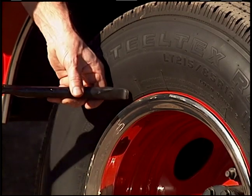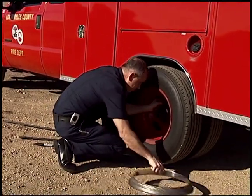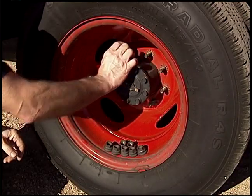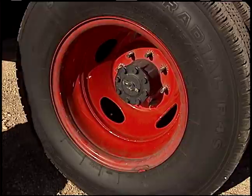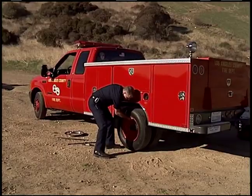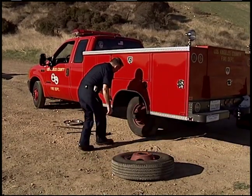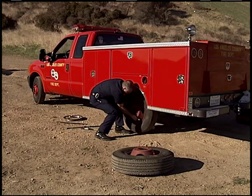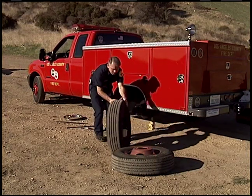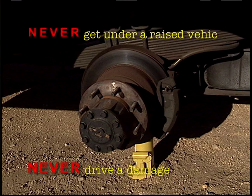Your vehicle may have wheel covers that require special tools to remove — these tools must stay with the vehicle. Finish removing lug nuts and place them all together for easy retrieval. Remove tires and lay them safely on the ground; do not lean tires against the vehicle. If the wheel feels stuck, pull on one side then the other in an alternating fashion. Visually inspect the wheel well area for signs of damage and leaking fluids. Never get under a raised vehicle when the tires are off.